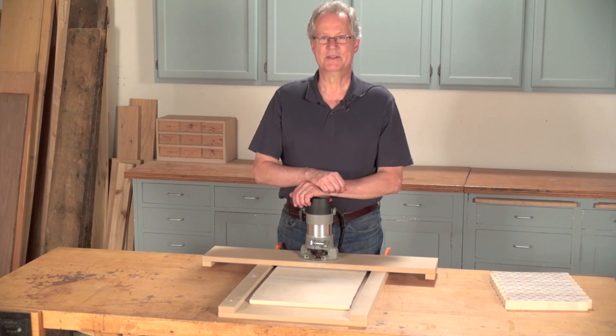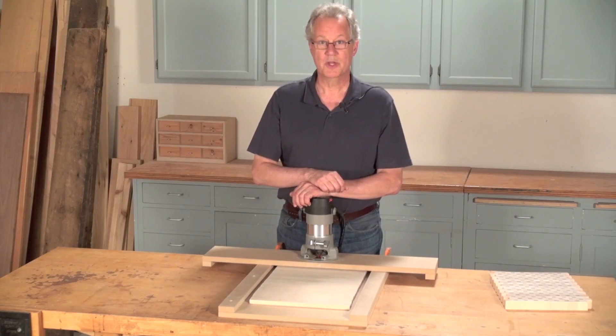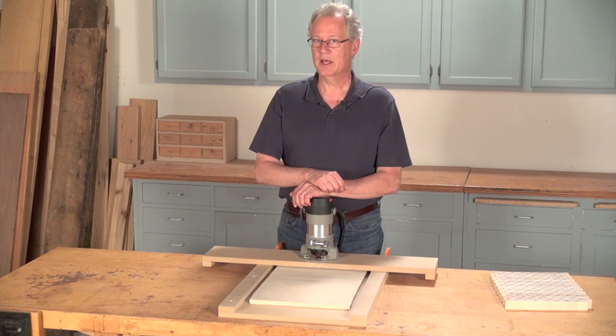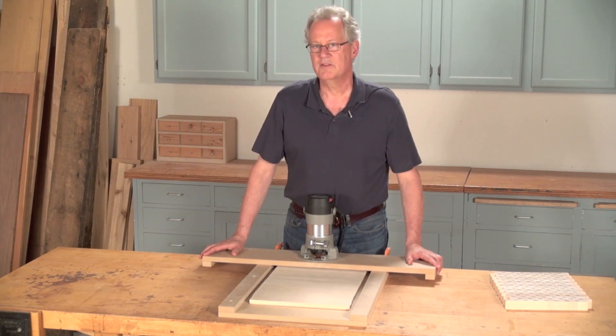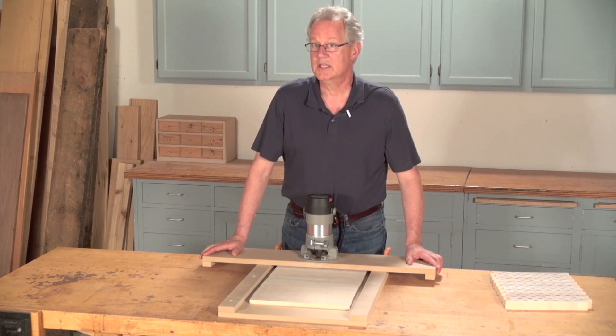Hi, I'm Tim Johnson of American Woodworker Magazine and today I'm going to show you how to flatten stock and mill it to a consistent thickness without using a joiner or a planer. Instead, I'm going to use this simple two-part routing jig. It's kind of like a CNC machine without the CNC.